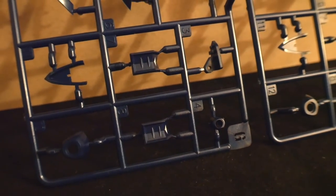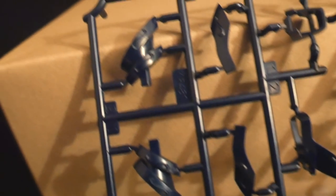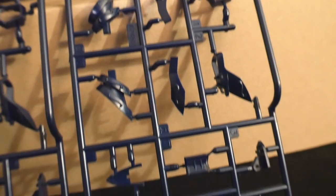Next you're going to have two Runner G's. Basically this is going to be just armor parts with some pretty nice detail in there. If you do want to paint all those raised details, you're more than welcome to. Overall, it's going to be a nice blue part for the armor.